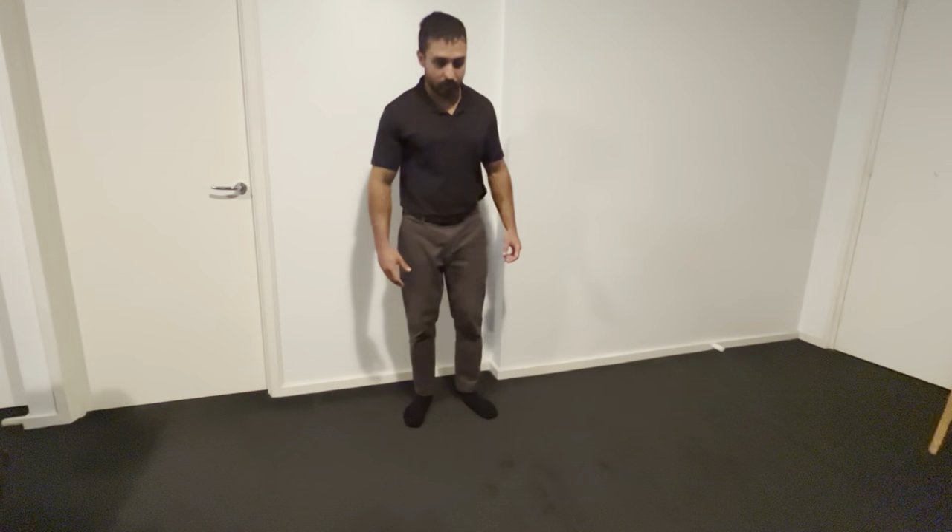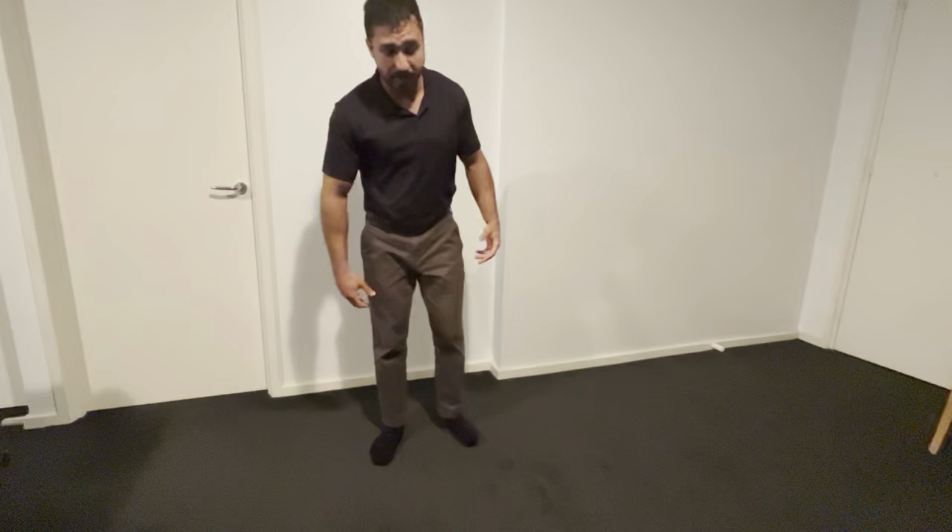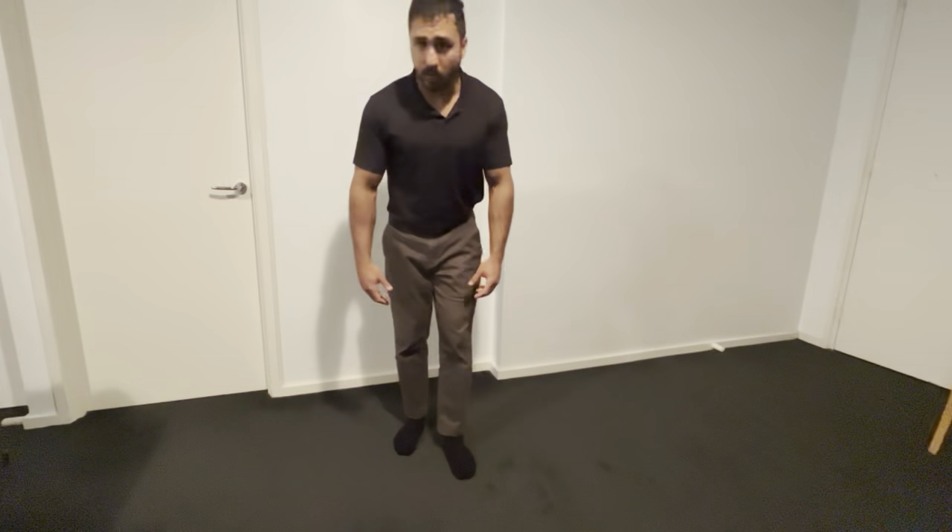Today I'm going to show you a really effective single leg stability drill that targets our lateral hip muscles. Being nice and strong here is really important for things like low back, hip, knee, and ankle health, as this area helps to absorb a lot of the force when we're doing activities that require us to be on one leg, like walking and running.